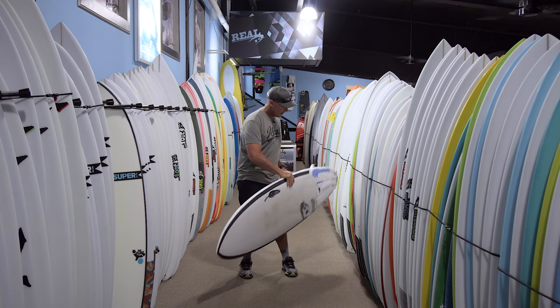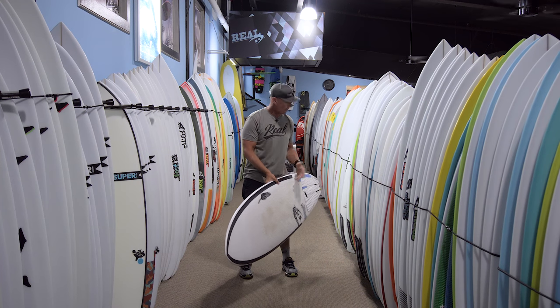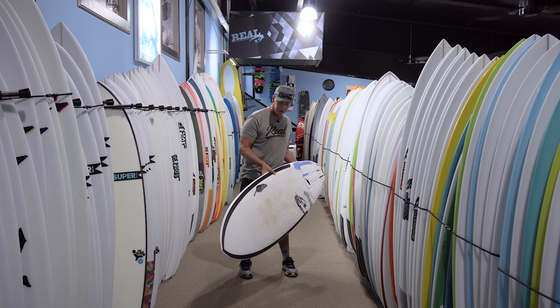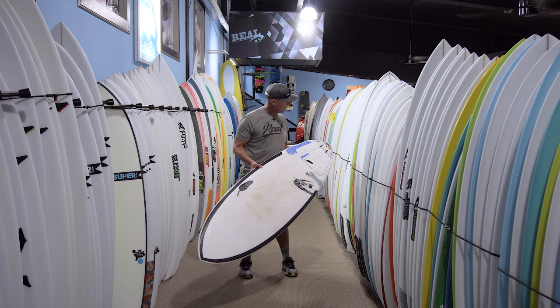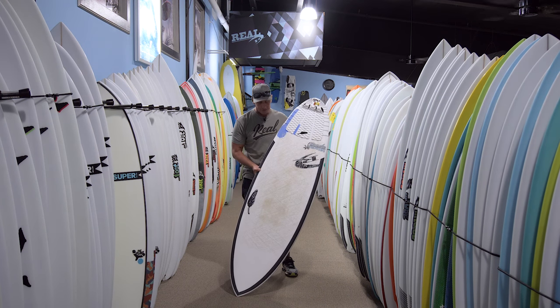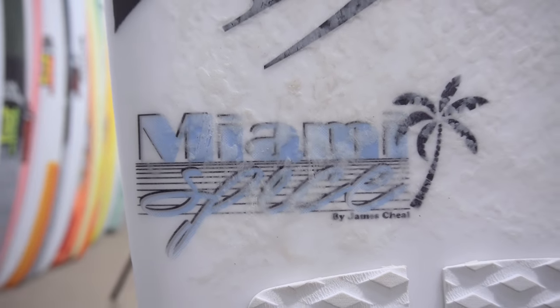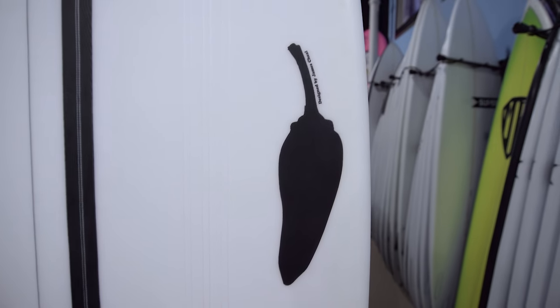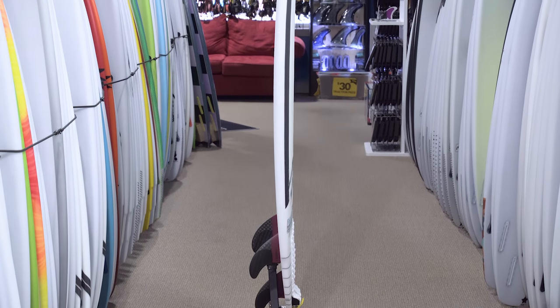Great all-around board. If you live in a place with just average surf, this could be your only board. You can ride it on the small days all the way up to the good days — thinking someplace like South Carolina or up in New England where most of the time it's not epic surf. You could basically just have this thing and call it good. It's the Miami Spice from Chili, available in the 50-50 construction we just described, and also in standard PU poly.